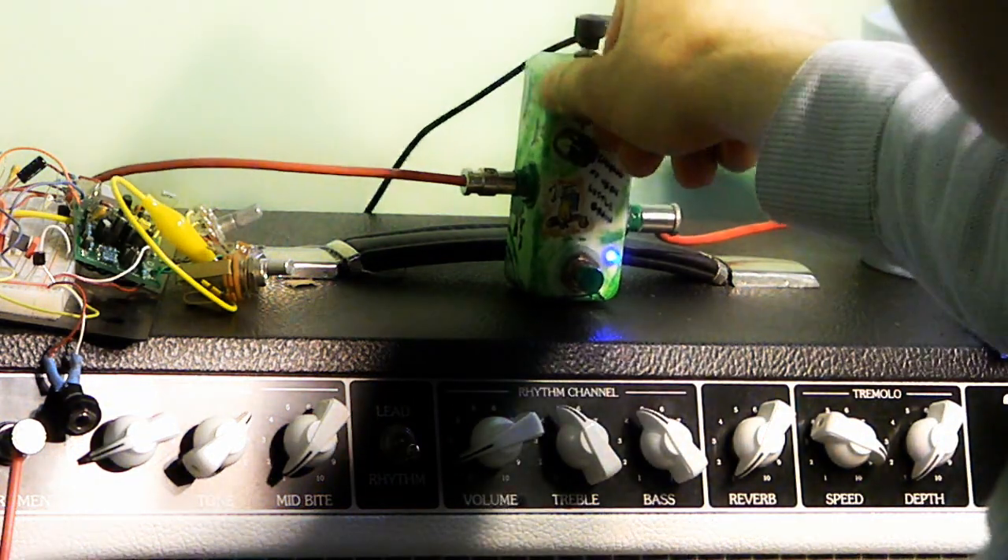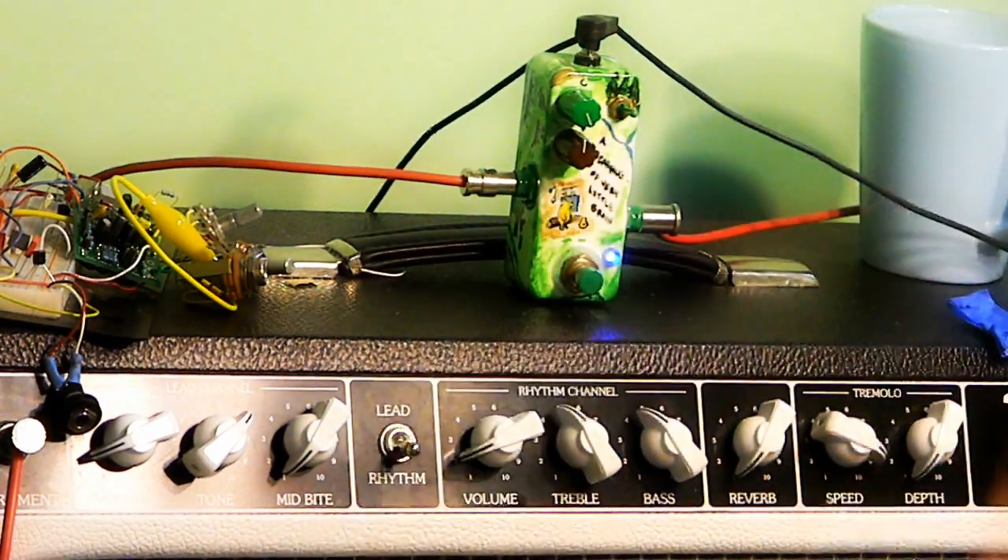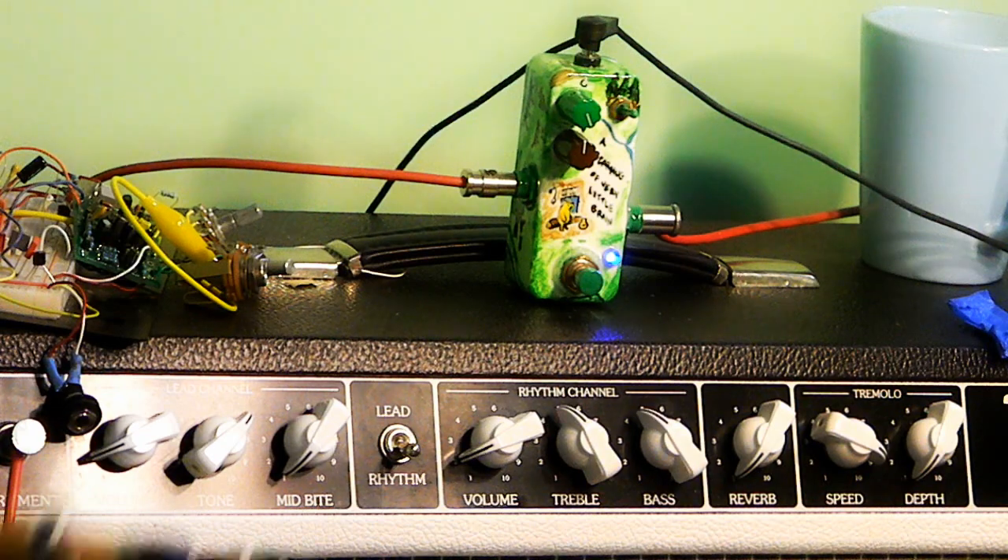So just starting to feel squishy there. Compression all the way up, and now it actually sags below unity volume.